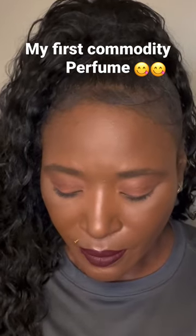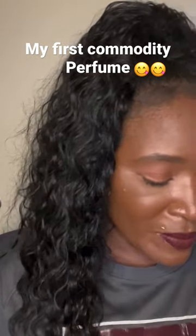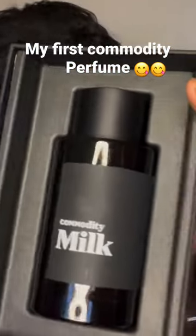Marshmallow, tonka bean — oh yeah, I like this. I will be keeping this. I have to get my hands on more of this. So the Commodity Milk — this is what it looks like.